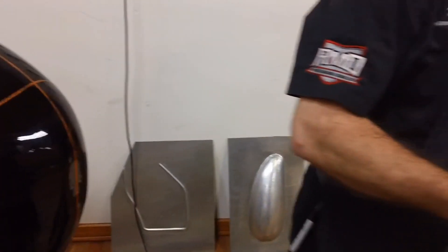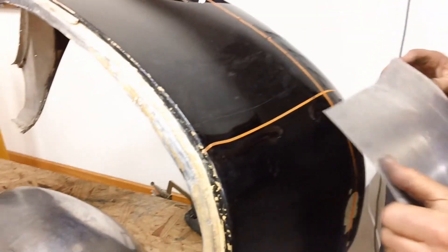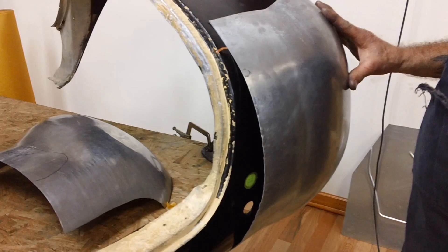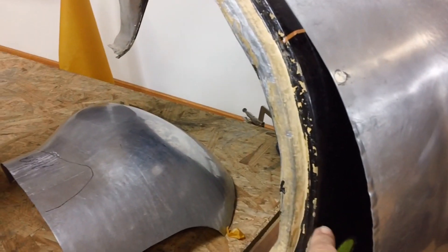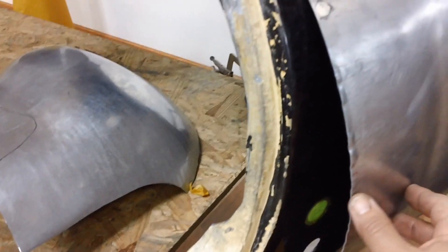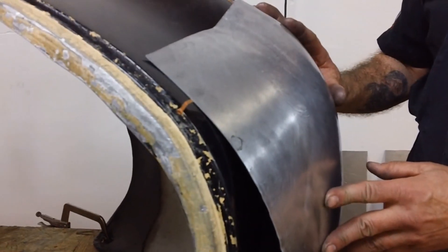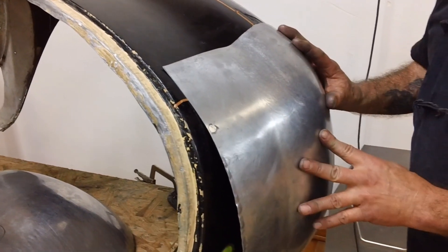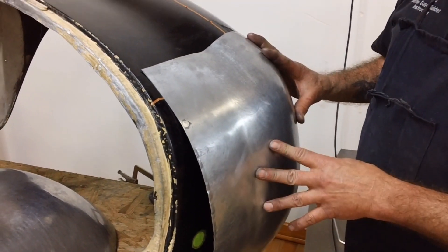Before you do that, let's go over one more time your methodology here. Because a lot of metal shapers would say, oh, well this is sticking out very far — don't you want to shrink this whole thing down? Because you've got that big gap right there. But your solution is? Well, you have to stretch this.